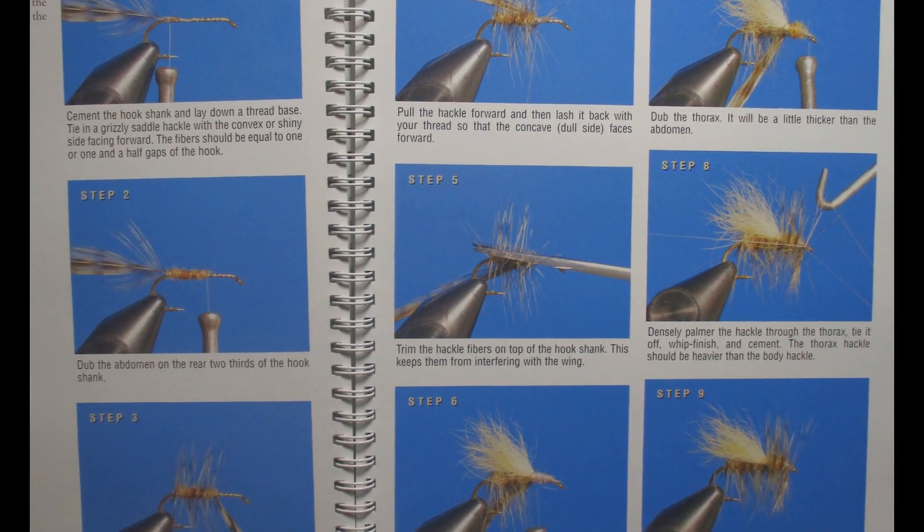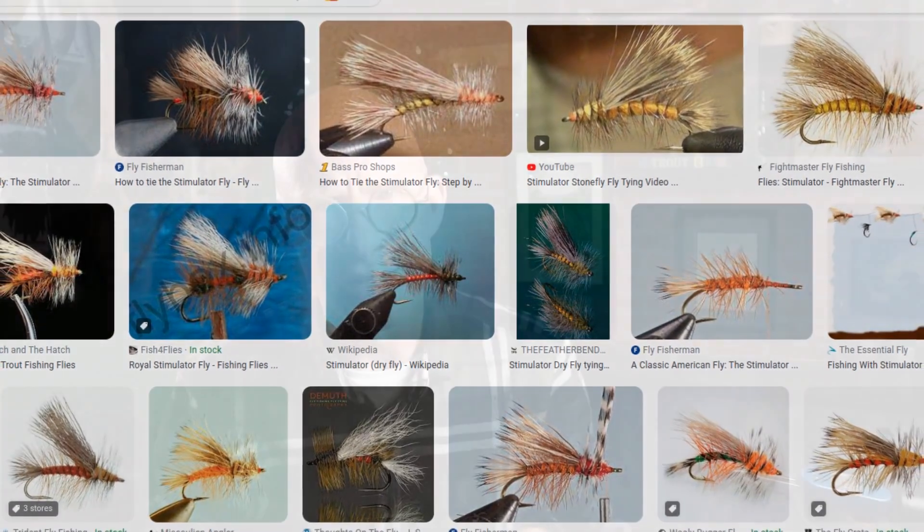So I broke out Scott Sanchez's book, A New Generation of Trout Flies. It's a great book — I reviewed it earlier in the year and I'll link to that at the end of this video. Today's pattern, Sanchez calls it his Speed Stimulator. He says he's fished with Randall Coughlin, the creator of the original stimulator, and this thing is just a cross between an elk hair caddis and a stimulator. It can be fished on a dead drift or twitched and skittered, and it has a snowshoe hare's foot for a wing.